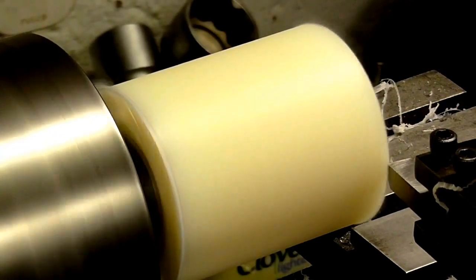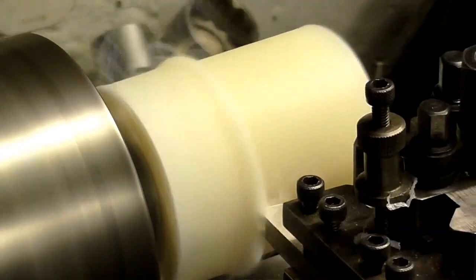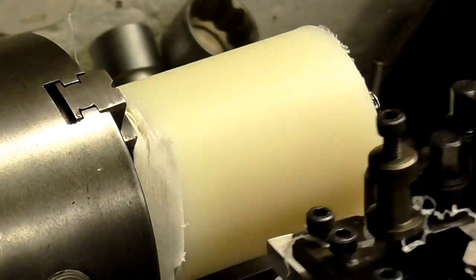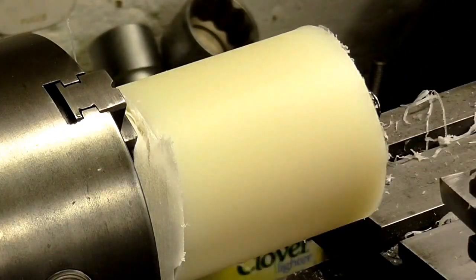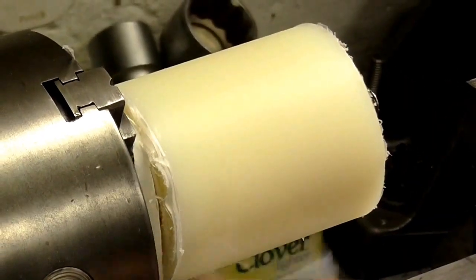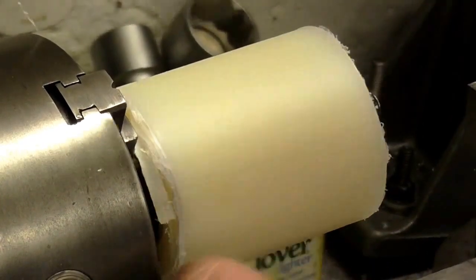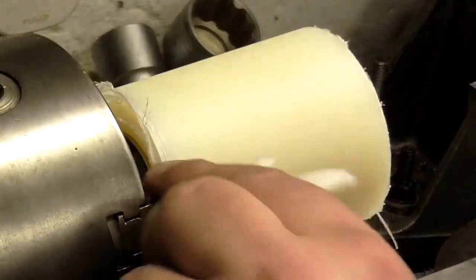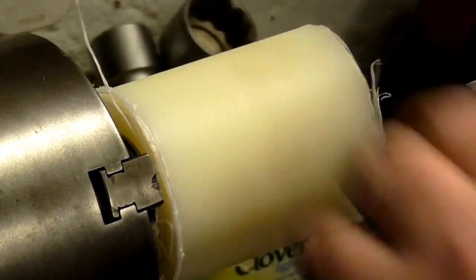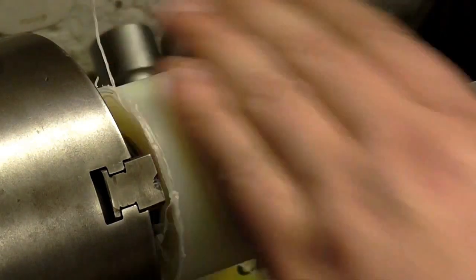I have sped up some of these parts so it's not so drawn out, but that's a lovely cut there. You do end up with a lot of material at the back of the part right next to the jaws of the chuck, which is a bit annoying but inevitable. So we'll bring the scissors in and get rid of that excess material.